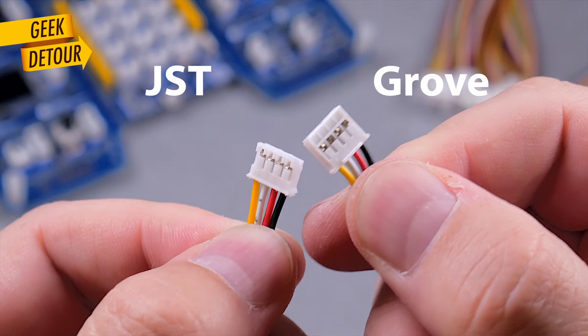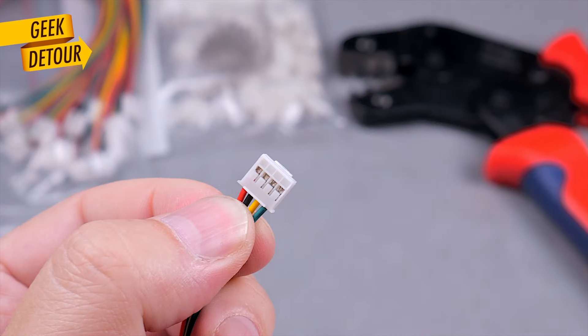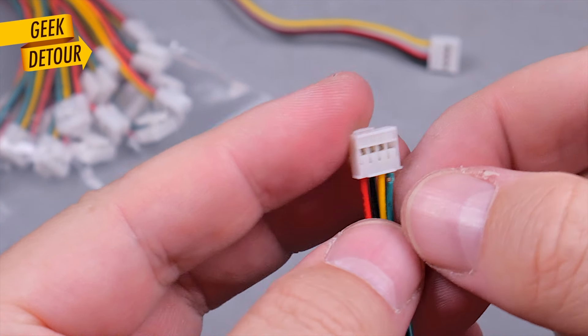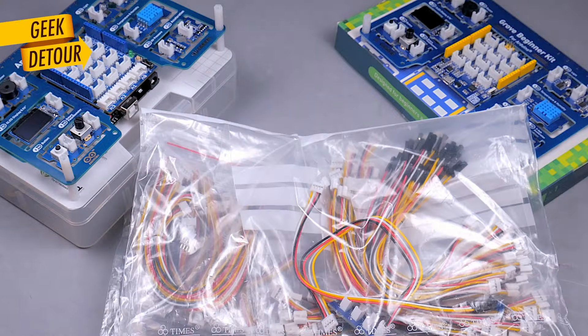I tried the much cheaper JST connector — it looks so similar, but it doesn't fit. The closest I got to a cheap Grove cable was 15 cents per cable: the proper connector, but only on one end, and the colors were wrong so I can't put them in the correct order. In the end, I ordered more official Grove cables — and I actually spent more money on cables than the price of the kit.